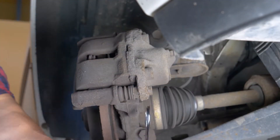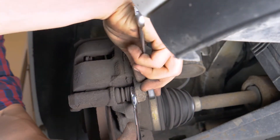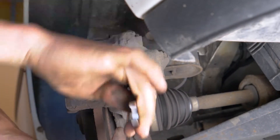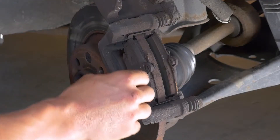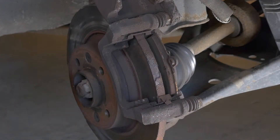Con ayuda de una llave plana del 13, desatornilla la varilla roscada inferior. Puede que tengas que sujetar la varilla por detrás con los dedos o con una llave plana del 17. Levanta la pinza y retira las pastillas. Para hacerlo, deslízalas alejándolas del disco.